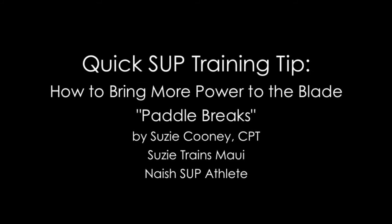Aloha! This is Susie Cooney of Susie Trains Maui, bringing you a quick SUP training tip — an exercise called paddle breaks — on how to bring a lot more power from your shoulder directly to the blade.